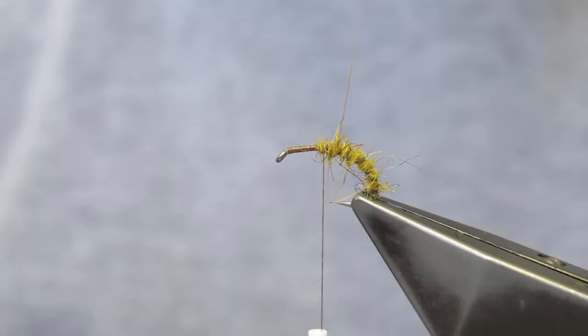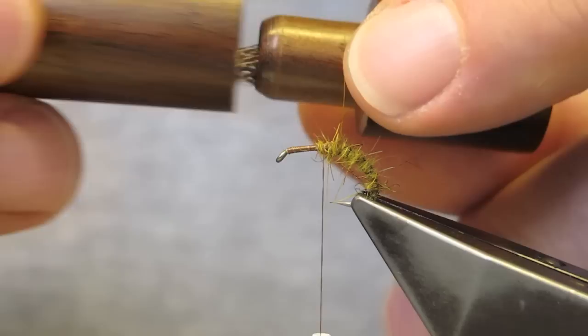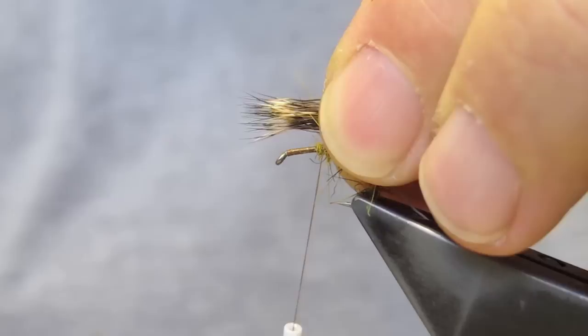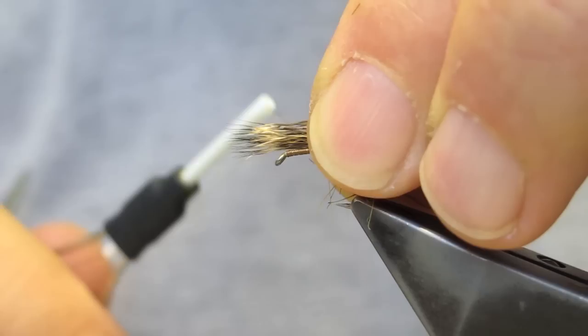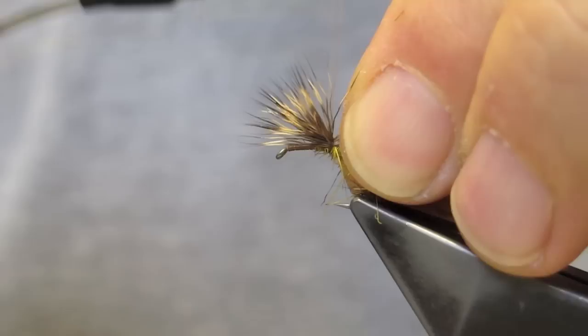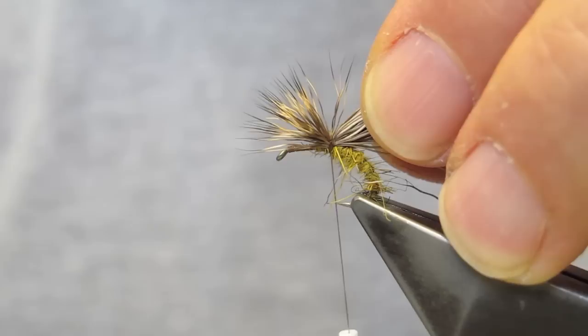The deer hair wing will be tied in. I've placed a small amount in a hair stacker. As it will be tied in with tips facing forward, I turn the hair stacker already in that direction before taking out the hair. Wing length is about shank length — it's always interesting to talk about shank length on a curved hook, but I'm sure you'll understand. You can also see the result on your screen. The butts are trimmed at an angle: shortest near the base of the wing and longest where the abdomen is.